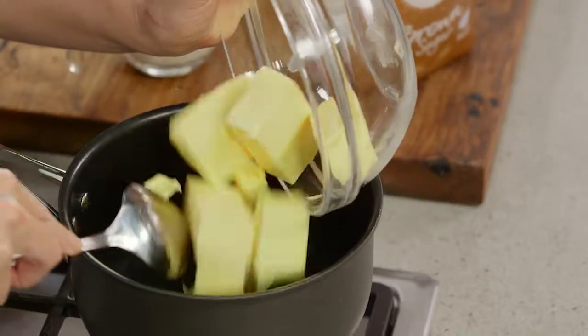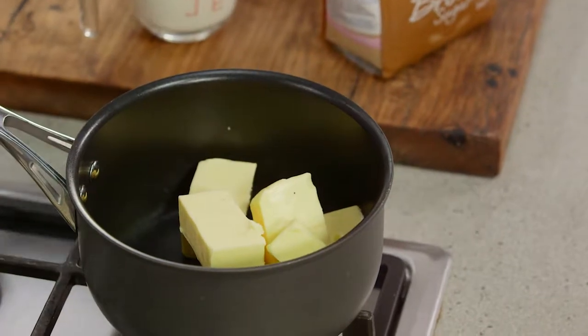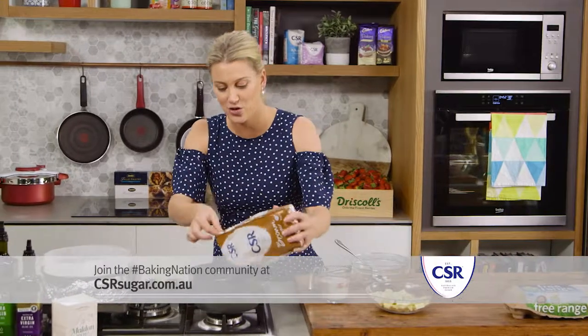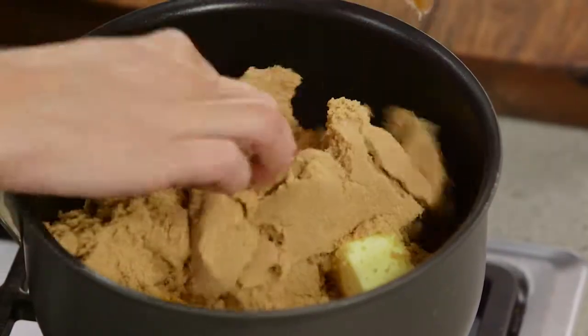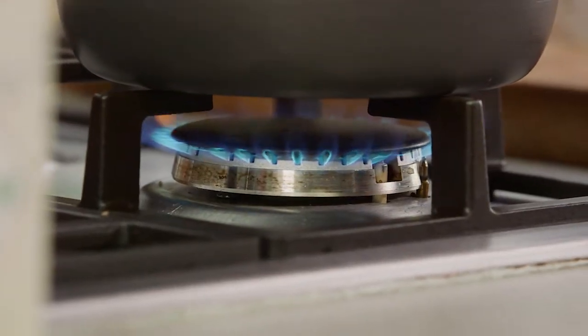We need 300 grams of butter and it goes into a pot. And for that caramel molasses flavor, brown sugar — two and a quarter cups of that goes into the pot with our butter. I'll turn the heat on to a low temperature.